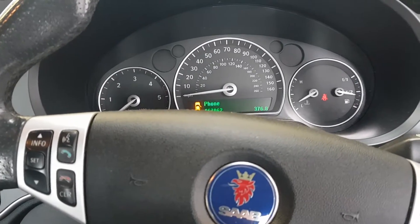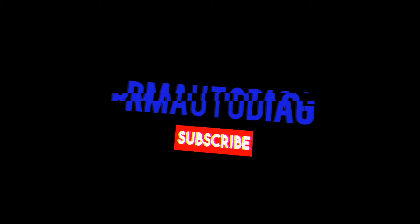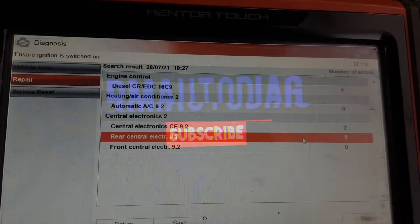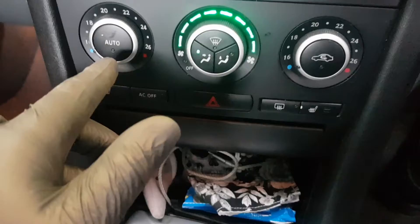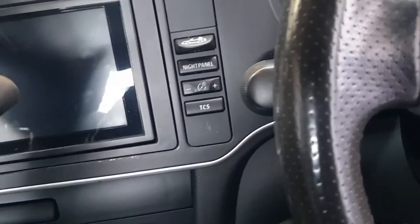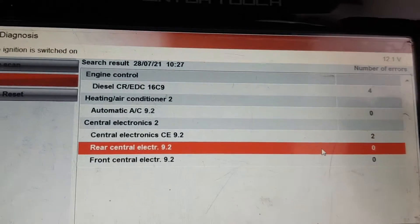Hey everybody, Richard Aramalt with Diag, and today we're having a look at a Saab where the air conditioning's not working. It doesn't come out cold on auto or anything like that. It's full of gas - we know that and confirm that, so that's all good.